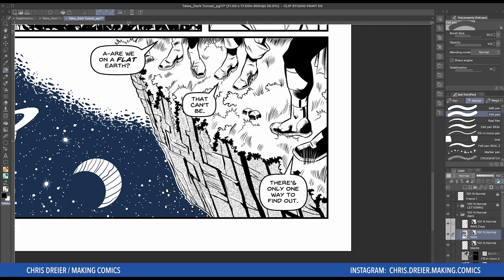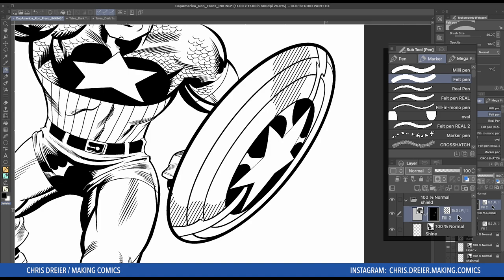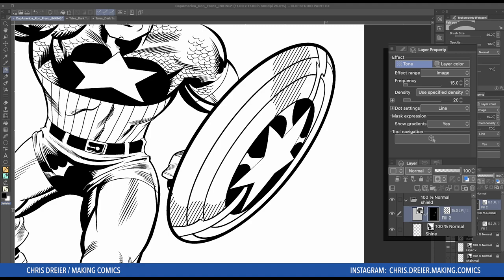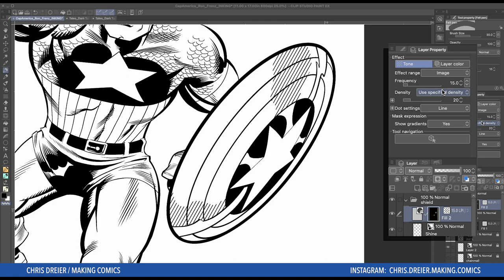Let's go back to Cap and I'll show you one more neat feature of the tone layer. You can select it here and go to Layer Properties. If you can't find this window, that's easy — you go to Window and click it, it's right there. Mine has a check in front of it because my window is open. And you'll see that all the settings we did when we first made the selection in the pop-up are right here. So if you decide that maybe the frequency was not enough, you can change that.